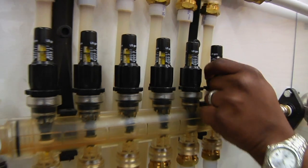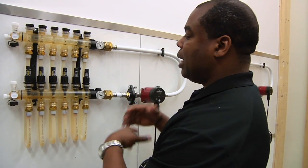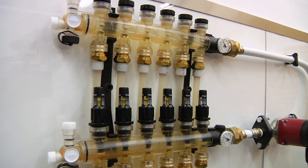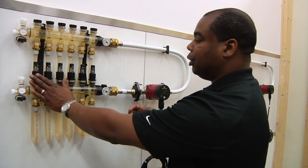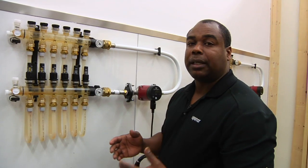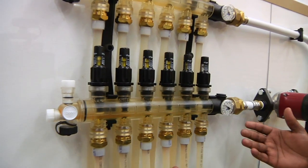Once I've made this adjustment across the manifold, I have a couple of options. I can determine whether this is all one zone or several zones. We'll break this up into two zones — the first three loops on one zone and the other three on another. Based on your BTU requirement, I can then separate them by gallons per minute to denote their output.